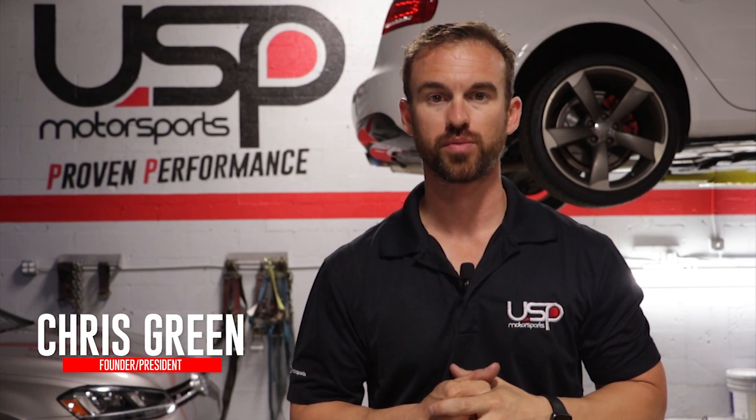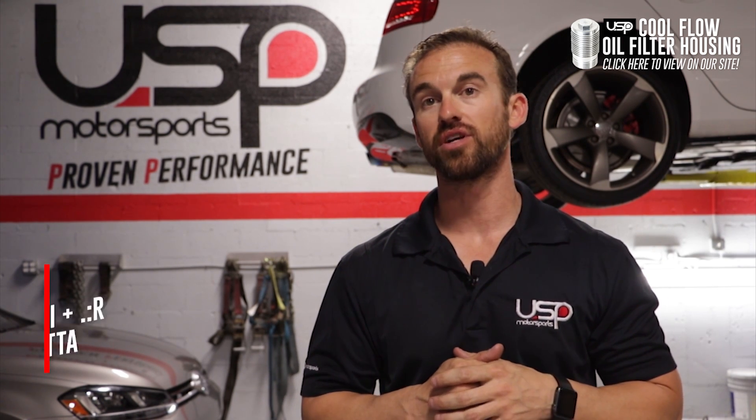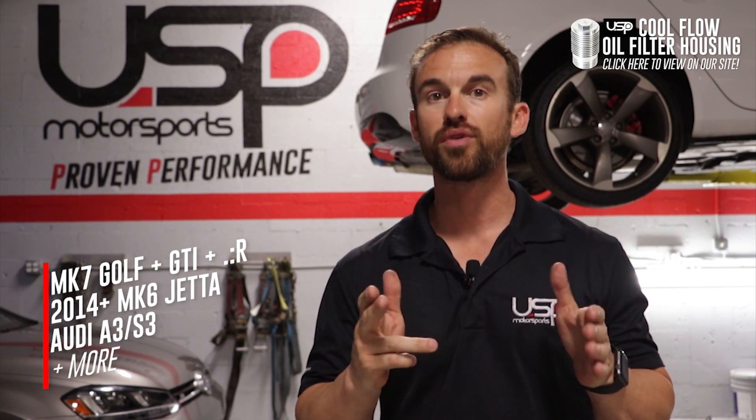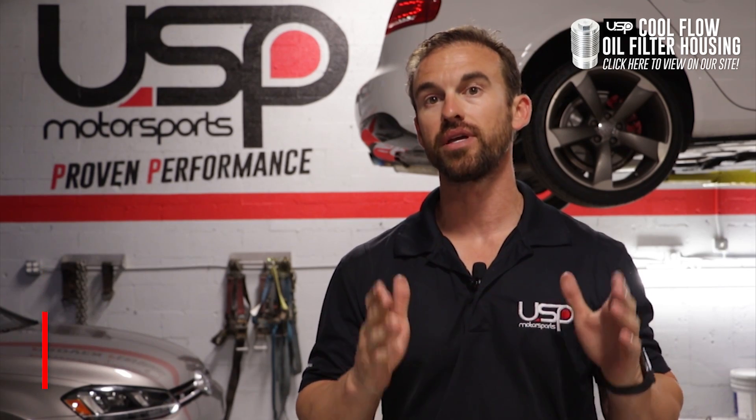Hi guys, Chris here from USP Motorsports. I'm here to introduce the newest USP Motorsports product, the Cool Flow oil filter housing for the Generation 3 1.8T and 2.0T engines, found in vehicles such as the Mark 7 GTI, the Golf, the Golf R, the 2014 Plus Mark 6 Jetta, the Audi A3, the S3, and more.